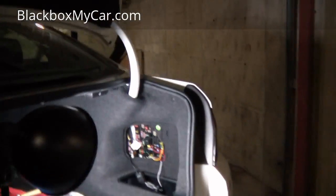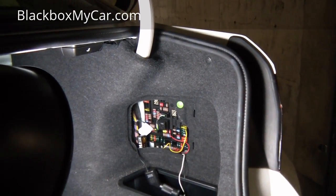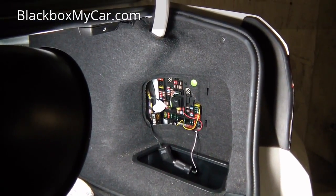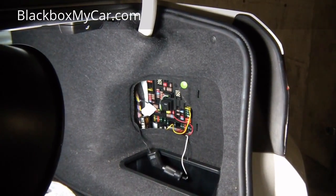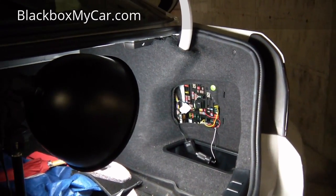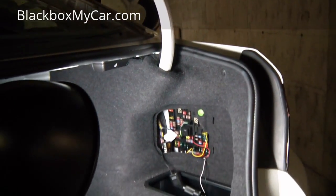If you want to see more videos, subscribe to our channel. We have a lot of how-to content, from removing a mount from your windshield to doing the hardwire install with the Power Magic Pro or the power kit. If you have any questions, feel free to email me at info@blackboxmycar.com and visit our website at blackboxmycar.com. Thanks for watching, bye!